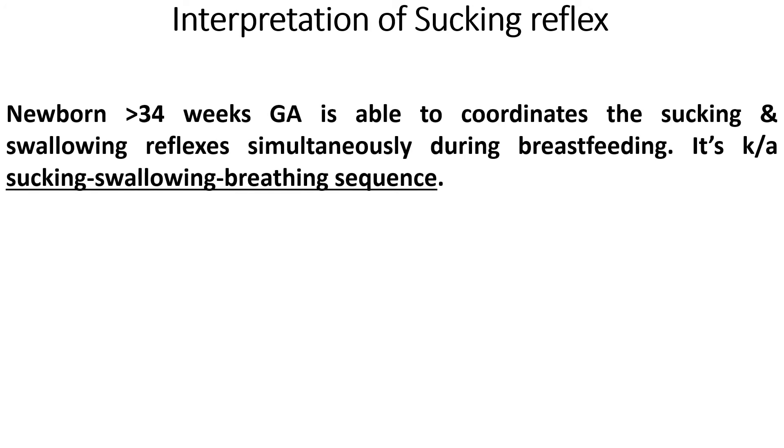Now what is the significance of this reflex? This reflex is very important for the establishment of breastfeeding. The sucking and swallowing reflex fully matures at 34 to 36 weeks of gestational age. So the newborn more than 34 weeks of gestational age is able to coordinate the sucking and swallowing reflexes simultaneously during breastfeeding, and this is known as the sucking-swallowing-breathing sequence.